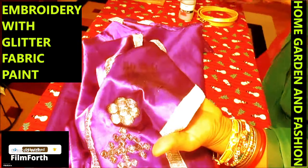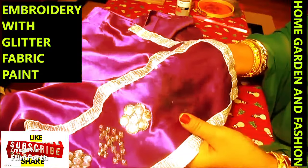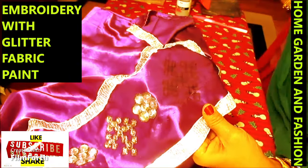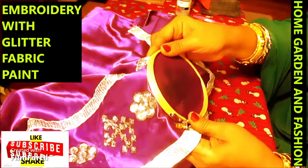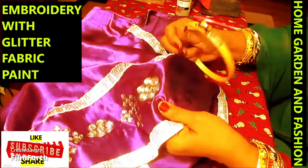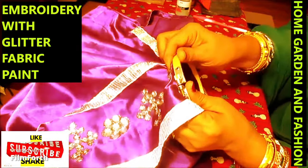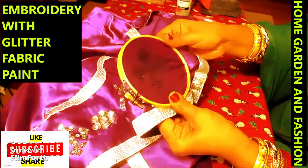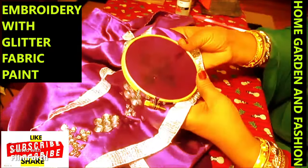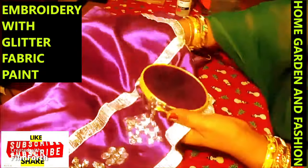Now I'm going to draw this design and put a frame so it'll be easy to work with the paint. It's just like stitching, but you don't have to stitch. I'll put this frame, draw it, and then I have to be very careful taking it out so the design doesn't get messed up. I'll wait a little bit — let me show you how to do it.